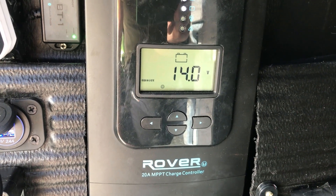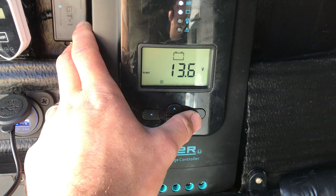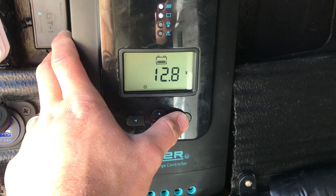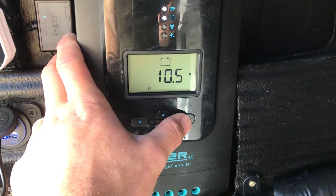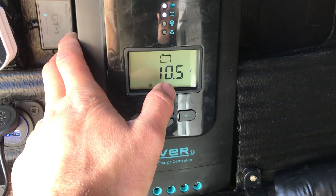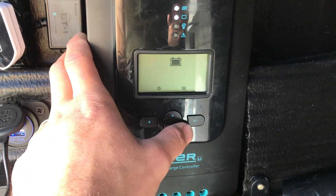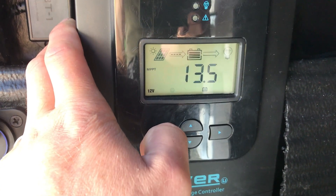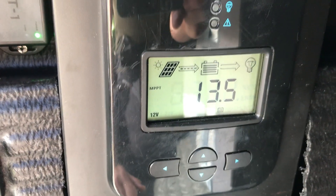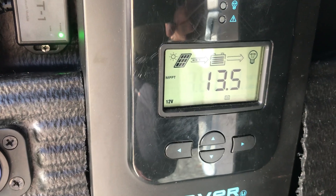This is where you set parameters to suit the weather conditions and battery usage. I've got equalizer on 14 volts, boost on 14 volts, and float on 13.6 volts. The actual battery voltage is 12.8 volts. There's also a safety cutout voltage — as soon as it hits below 10.5 volts, everything shuts down to protect the battery. Then you press the left arrow button to return to the main panel.